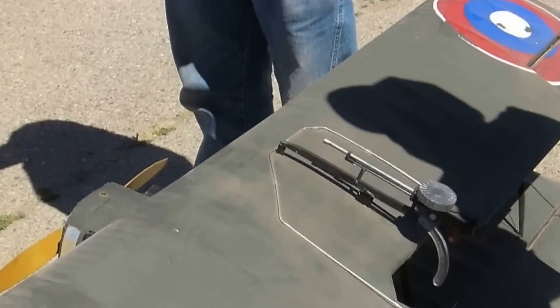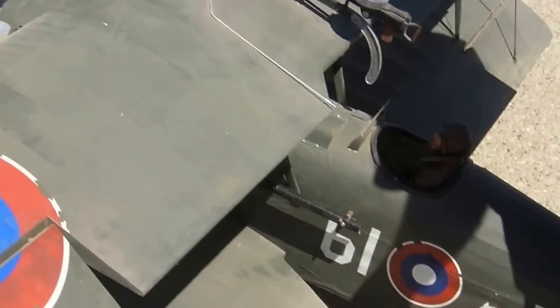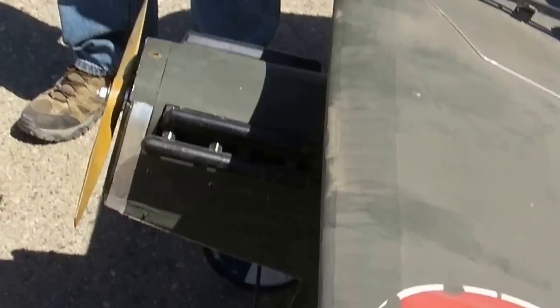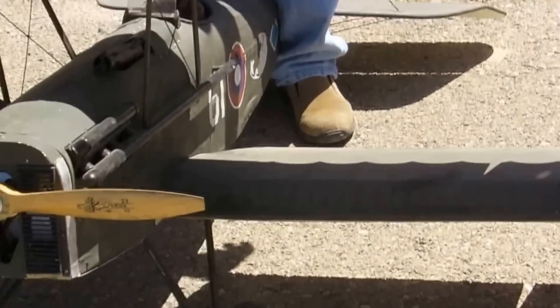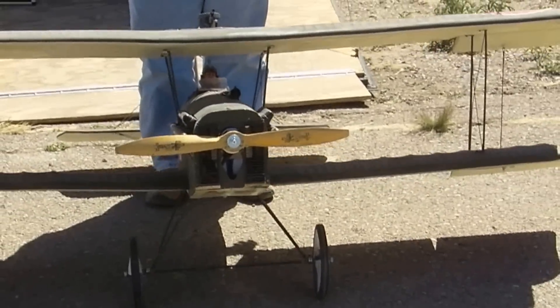When we first ran this thing, I had it on 10 cells. I had a Bryson 2.4 in this thing — our original was flying this thing off of a 22.6 — and it turned to 22.6 and about 7,000 RPM.